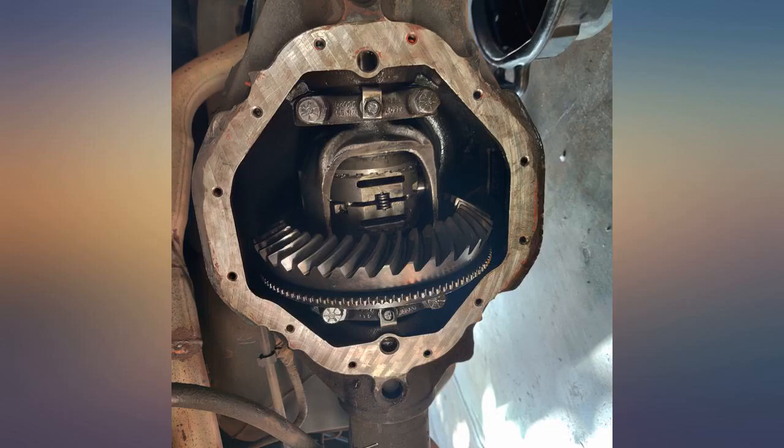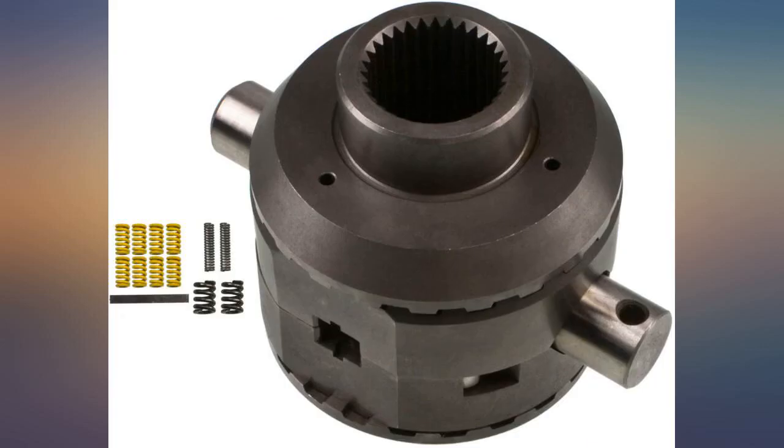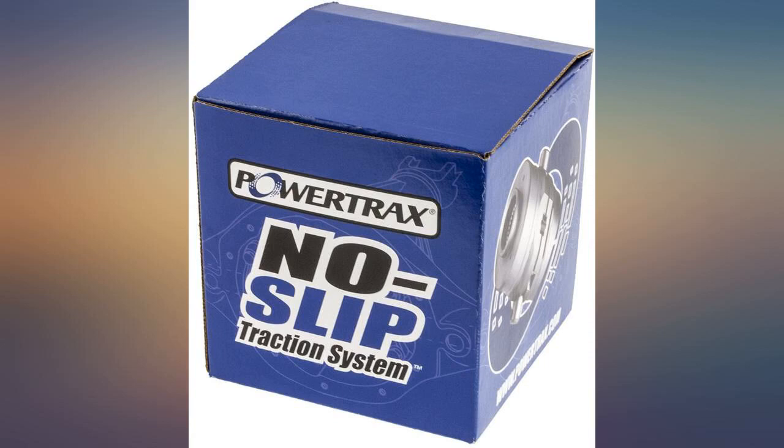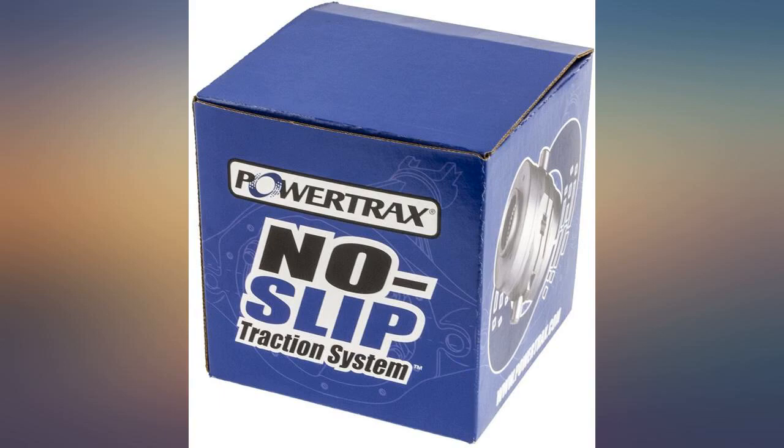Not bad at all to install. Short break-in period, and now my truck doesn't get stuck in my own driveway. 02 Dakota 4.7 loves this locker — should have done this 10 years ago. So much more traction off-road even for 2WD. Highly recommended.